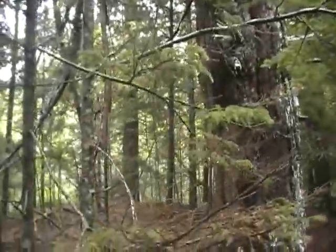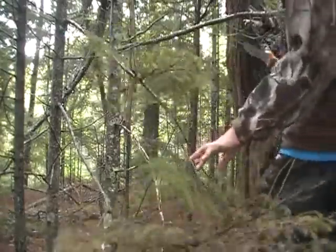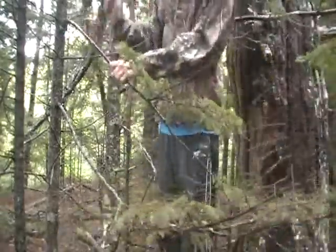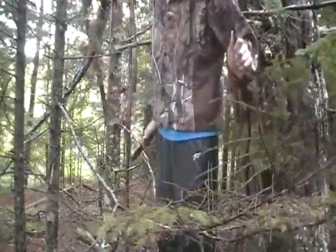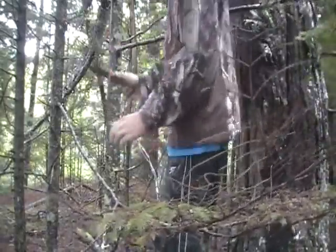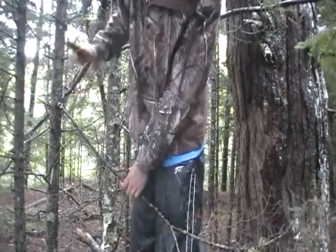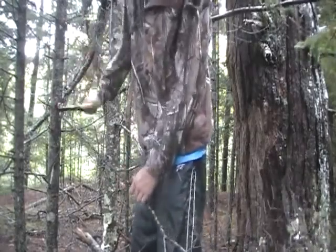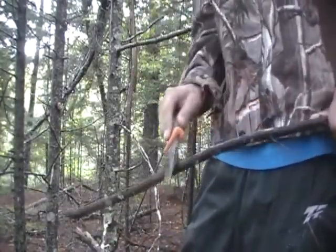That's all I'm going to clear from that side. Over on this side there's not really a whole lot — just one, actually two, three. So three limbs I'm going to take off. I'm going to try and stay away from killing any dead stuff as much as possible. You can see the moisture in this log, even underneath the bark.